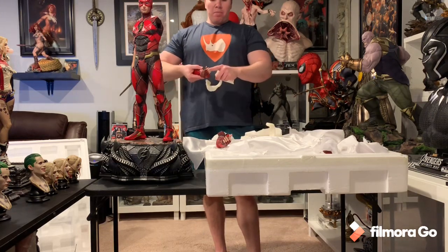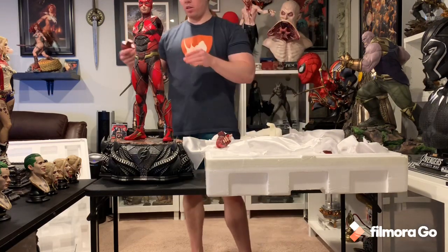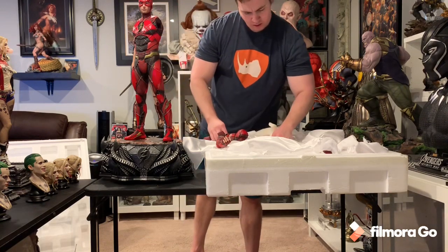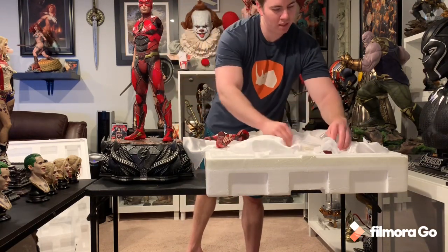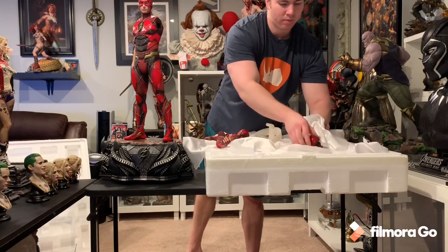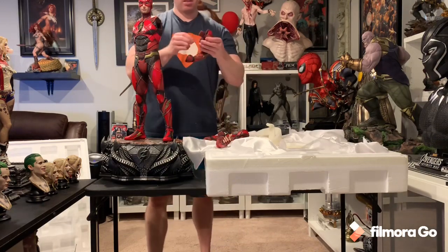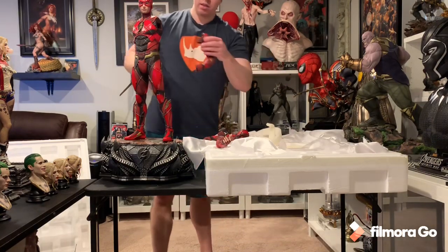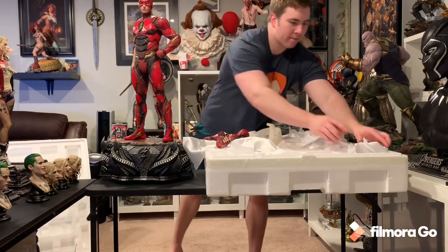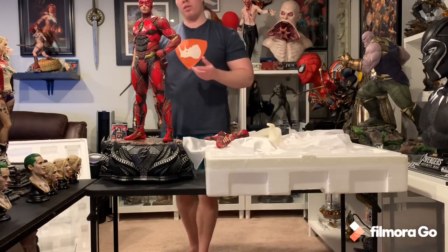I almost wonder if you could fit the batarang in one of these. This one will obviously go right there — no damage. I wonder why this one had damage. I'm going to do the on-the-hips pose. There you go — you can mix this up but I really like the on-the-hips pose and then holding the batarang.